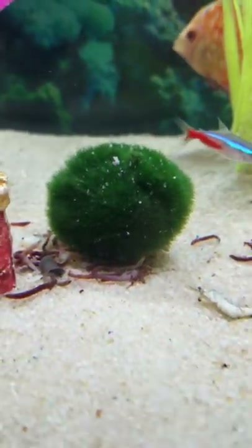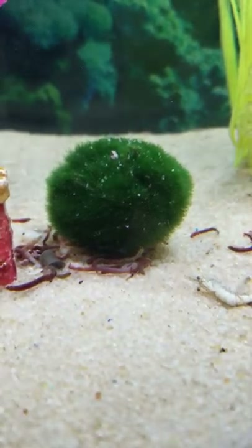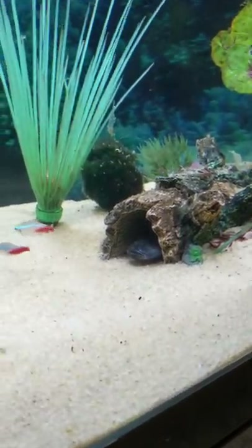You squeeze them out every week or so, and then they go down to the bottom where they rest. I've got four of them — two over there. There's a dragon goby in there too.